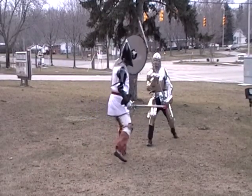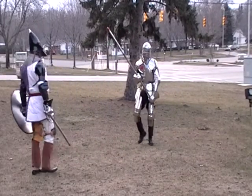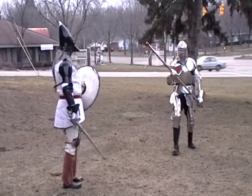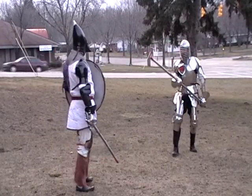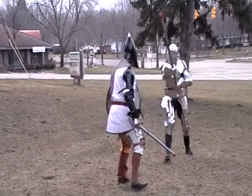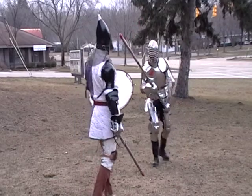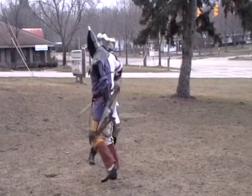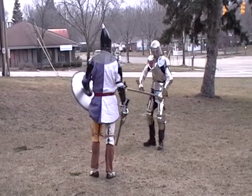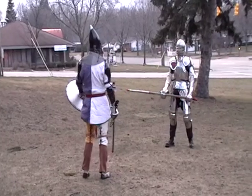Daddy! Daddy! I can't see you! Okay good! One. All right, ready?